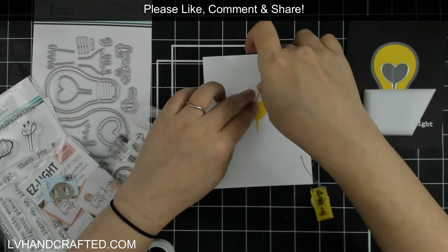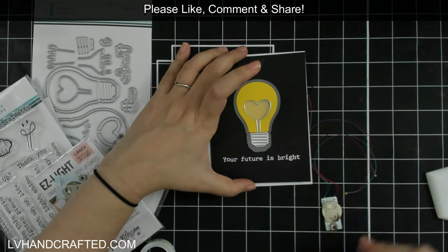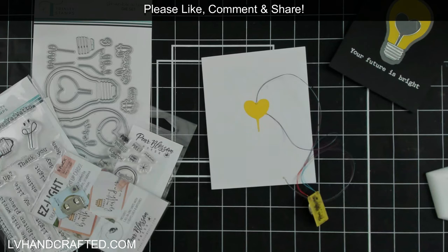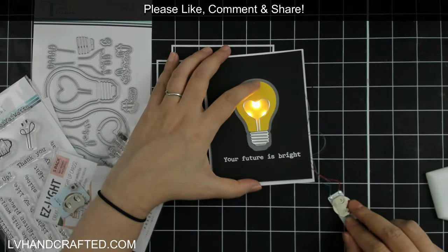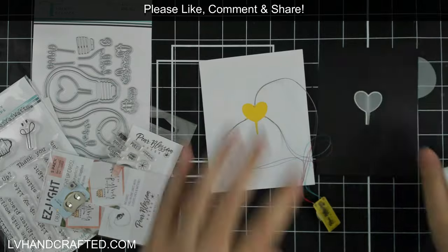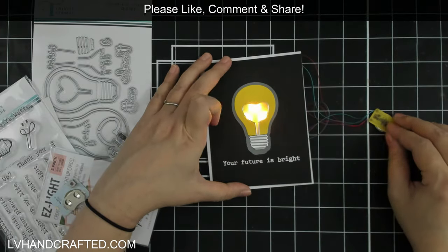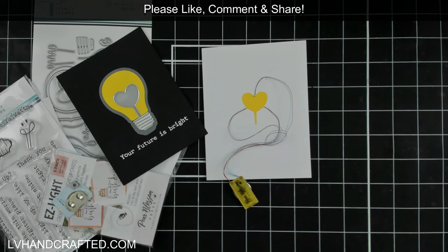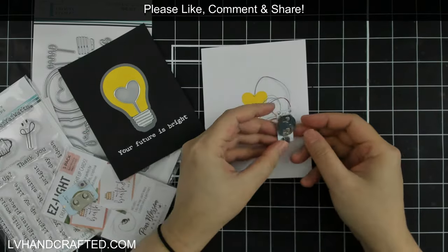I'm using Easy Lights today, and there are three different LEDs on the single circuit. Because this is a pretty large opening I'm trying to light up, I didn't think one light would be enough — I wanted to create almost a halo effect concentrated in this heart aperture. I decided to add a second layer of vellum to further soften the light, because with three lights concentrated in a small area it can be quite bright. That second layer of vellum just helps soften everything a little bit while still allowing plenty of light to come through.